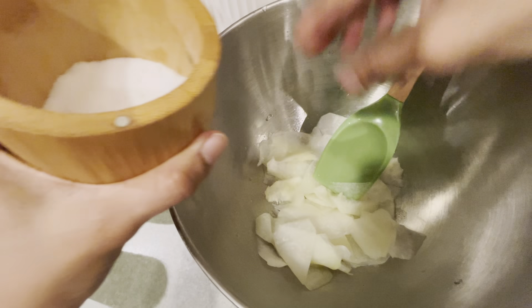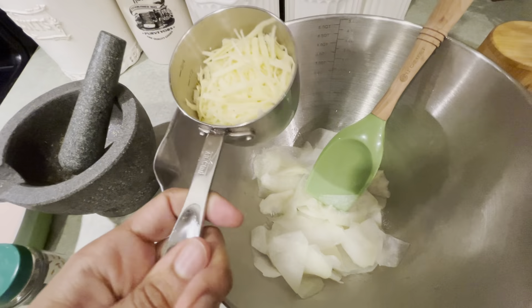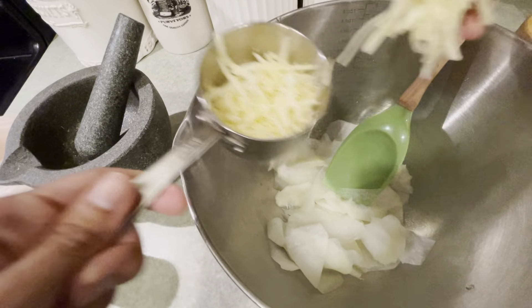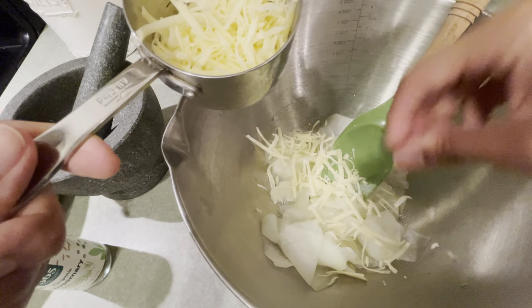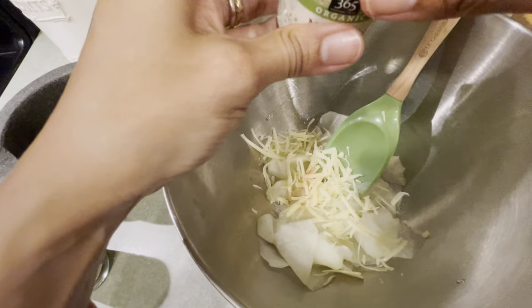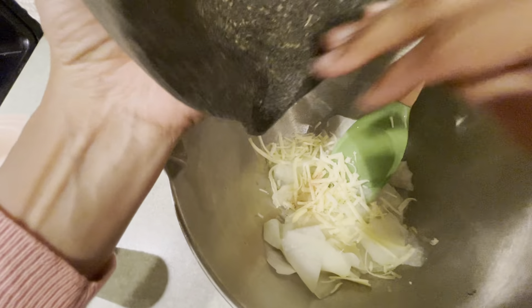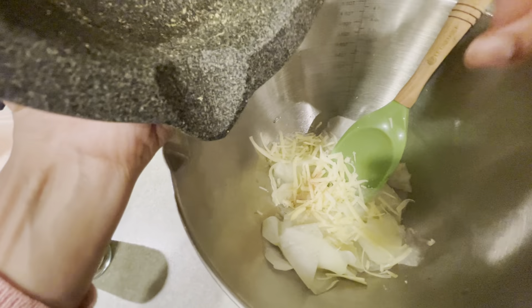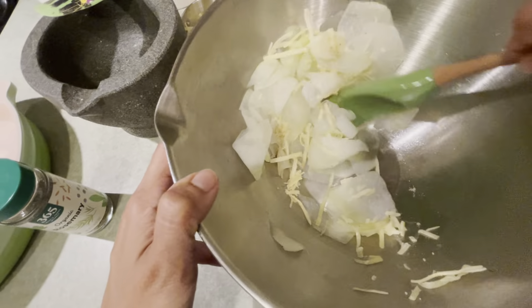Then we're going to sprinkle it with some salt. I've shredded some Gruyere cheese, so I'm just going to take a couple of pinches of that and sprinkle it around. And we're going to do a couple shakes of nutmeg. I have some dried rosemary that I crushed here and I'm going to sprinkle that in too. Then we're going to stir that together.